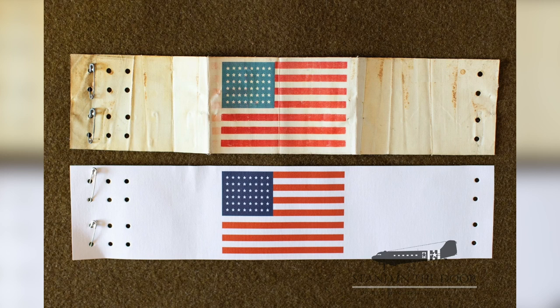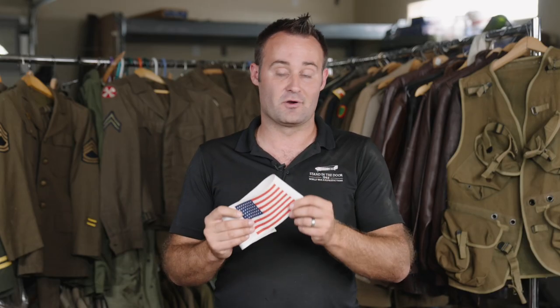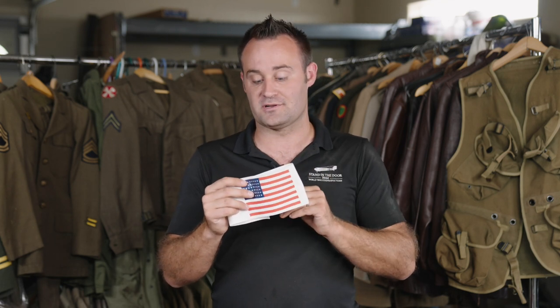It matches the original 100%. The only thing we changed is that the original was 70-plus years old when we copied it, so it had quite a bit of fading. We went back, looked at original photographs, and did our best to color-match what those flags looked like when they were first issued. So it's going to be the standard bleach white for the white material, and the blue and red are copied directly from the original to match.